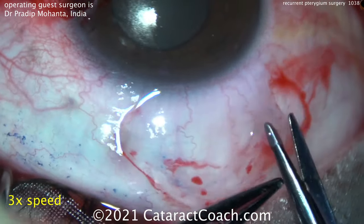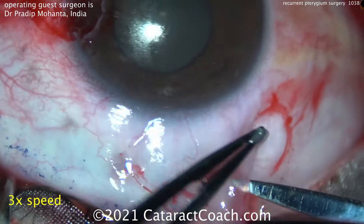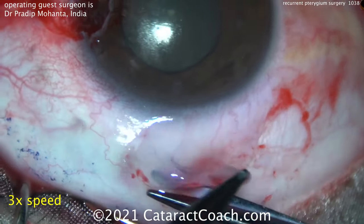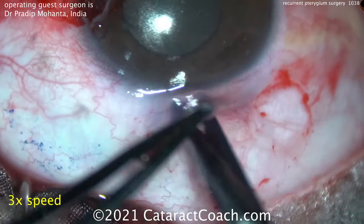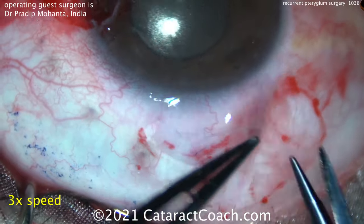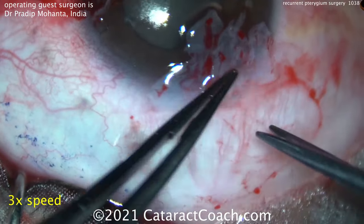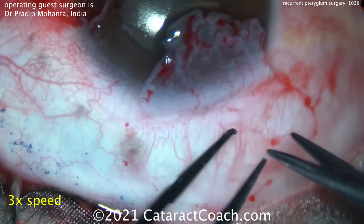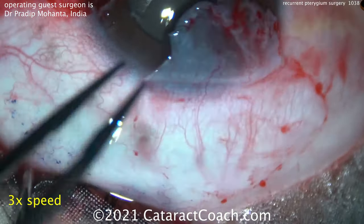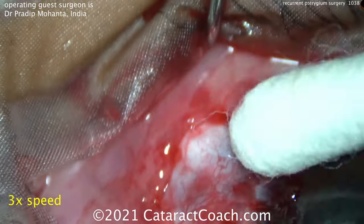Try not to damage the underlying Tenon's. If you take off just the conjunctiva and leave the bare Tenon's layer behind, the epithelium of the conjunctiva will close and grow over that with minimal scarring. The conjunctival area that you dissect — when you leave this superior part bare — it will grow back and re-epithelialize. There is the flap; flipping it over and getting a good dissection. The Tenon's is basically completely intact and you see the thin conjunctival layer.